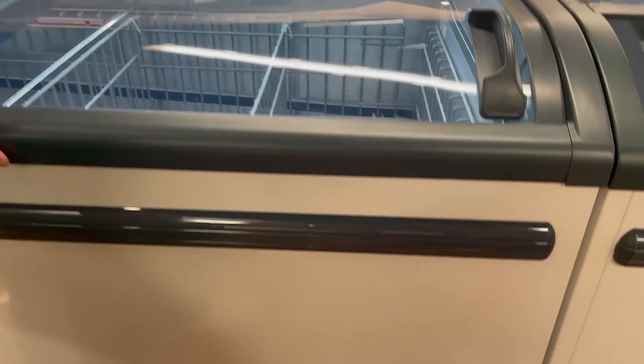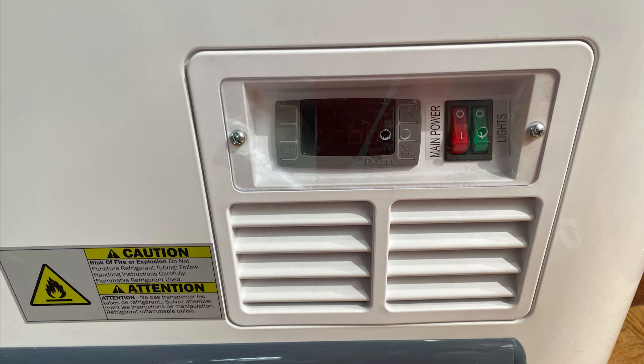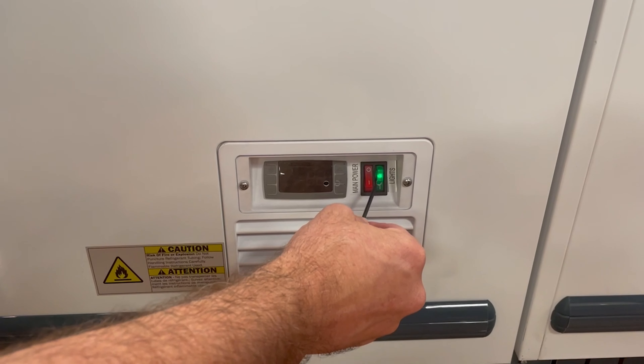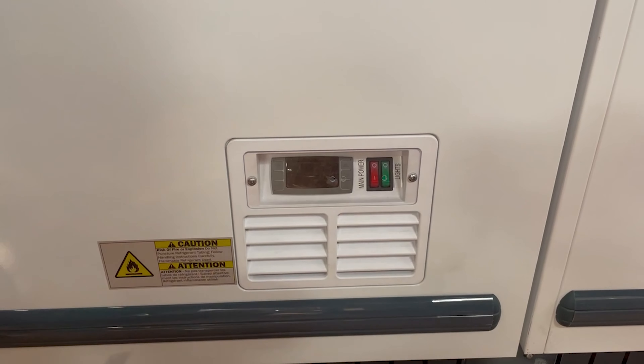Before replacing the LED lighting in the display case, turn the light to the OFF position. This switch is located on the front panel of the display case. A clear Plexi cover is attached over the controls — do not remove this Plexi shield. Simply use a thin screwdriver or equivalent tool through the designated hole in the Plexi to toggle the light switch to the OFF position.